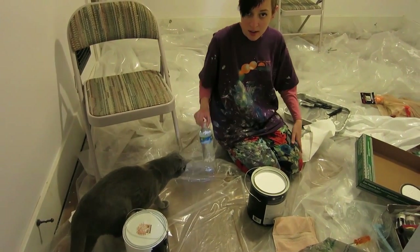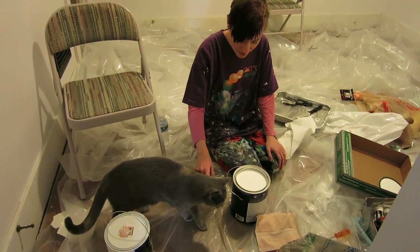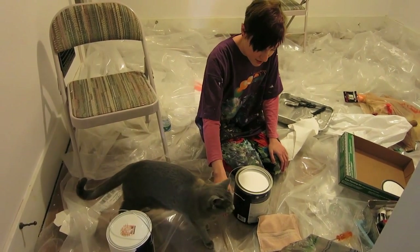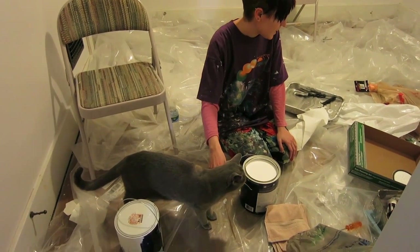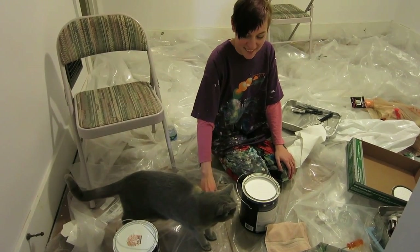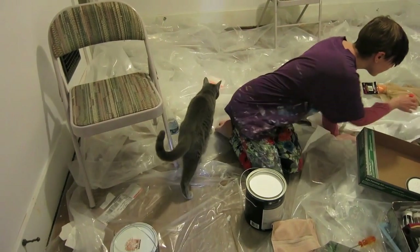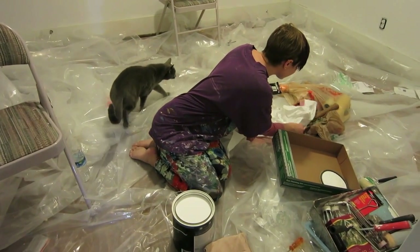Maggie's gonna help you paint! Maggie, you can't help me paint — she can't even be in there, that's fresh paint, just opened it! Maggie! She wants the smell, mom. She's gonna put her paw in the paint can! We don't want Maggie doing anything paint-related. I'm gonna paint — I'm feeling a little sluggish. We have to do the trim. We did finish the walls, they turned out good.